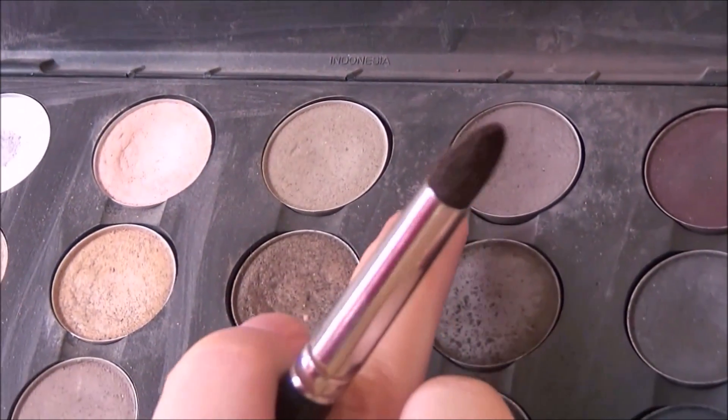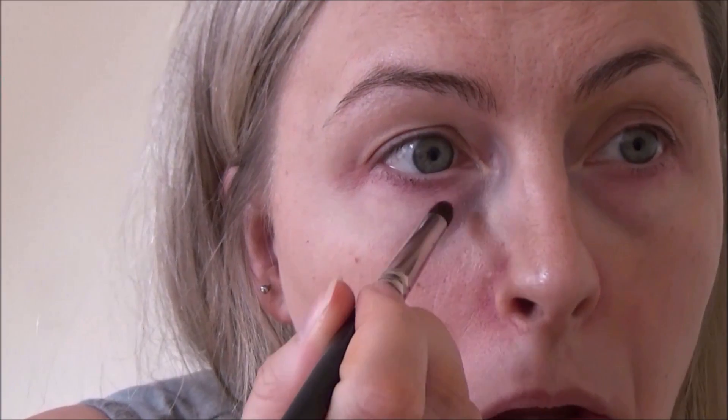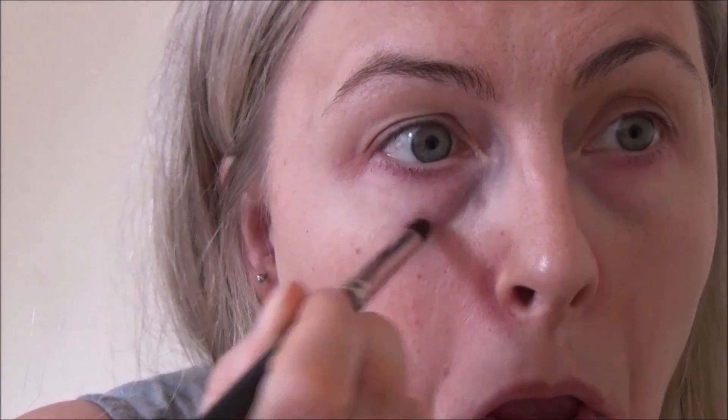I also used some grayish-toned eyeshadow to make my dark circles look even darker. I could have really just skipped this step because I look like I haven't slept for about three weeks anyway — I do suffer with quite bad dark circles. But yes, that's when I realized I had done the eye that I'm going to be gouging.